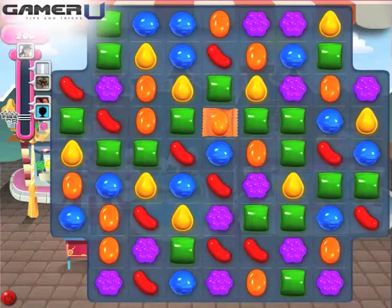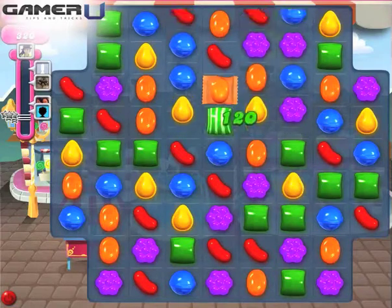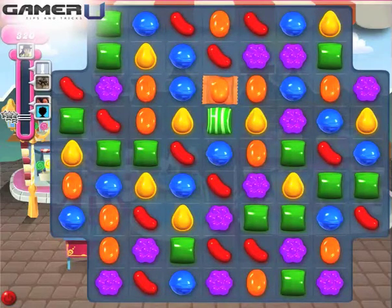Welcome to Gameru's Tips and Tricks for Candy Crush Saga. This video will show you the Striped Candy combos.